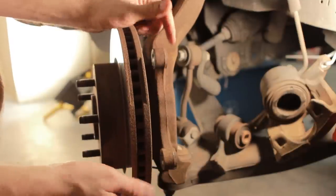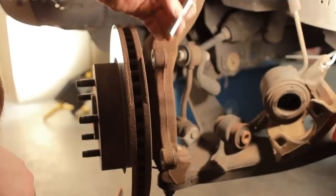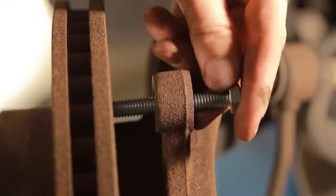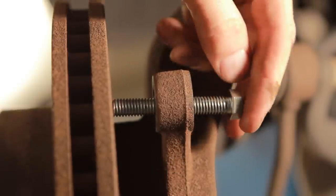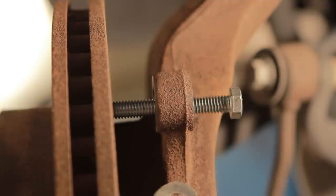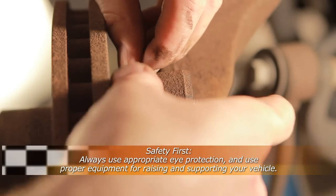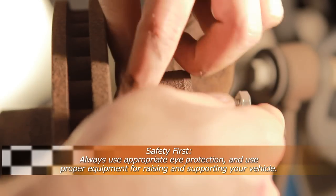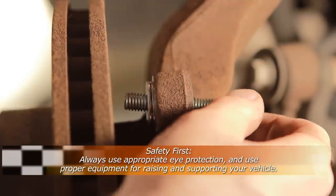These two holes are going to be instrumental in helping us get the rotor off, as the bolts are going to end up slipping through here. What we're going to have it do is push on the rotor. First, we're going to take a couple of washers and slide them through the bolt — it's going to act as sort of a spacer.